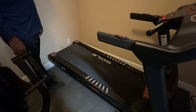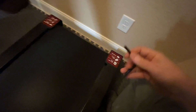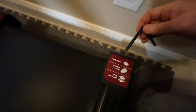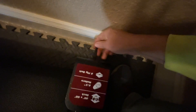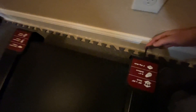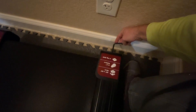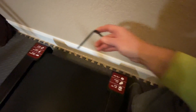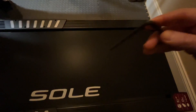The belt is currently centered after running it for about a minute, so it should be fine. If you ever do need to adjust the belt, use the allen wrench provided — there are holes in the back and it only fits the allen wrench. Depending on whether you need the belt to shift left or right, turn the allen wrench one quarter turn either clockwise or counterclockwise as the instructions specify, on both sides.